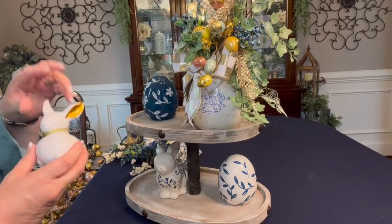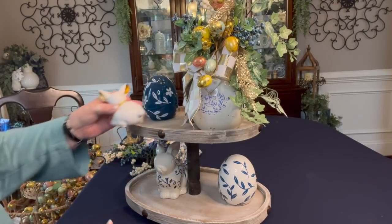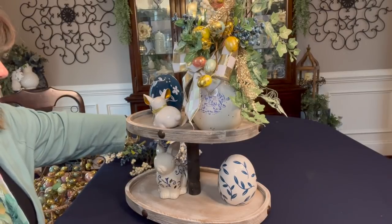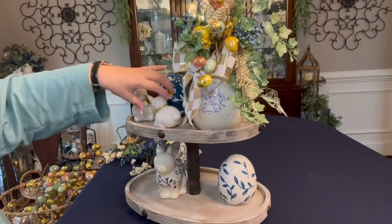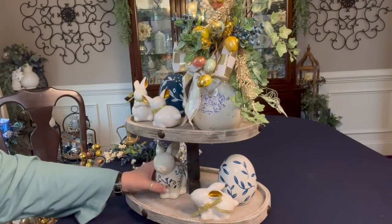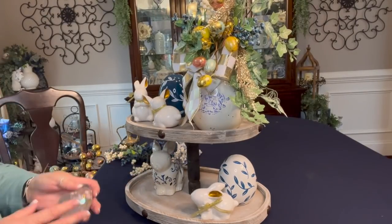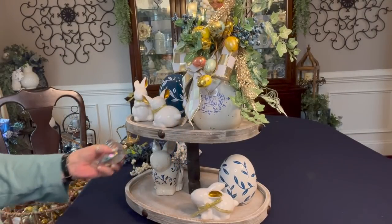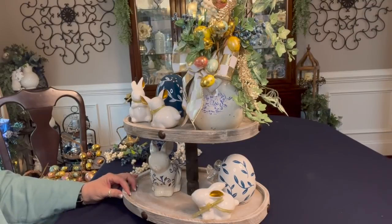I also have three little bunnies with gold ears and gold bows around their neck. I thought I'd put a couple on the top tier since I already have a bunny on the bottom, and let that fade to the back. This little bird — Mick, one of my subscribers, gave her to me. She has been on this tray since the very start and I'm going to leave her on there, set in the back.